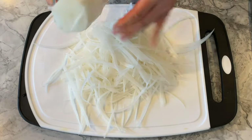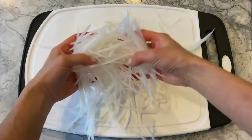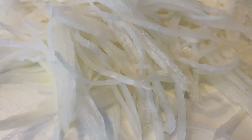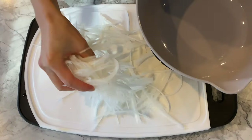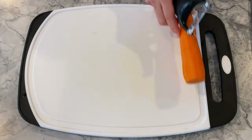Here I am peeling enough daikon to reach slightly over half a pound, about 250 grams. As you can see, I was able to julienne a pile of daikon radish with little effort and time. The strips also come out uniformly cut. I personally don't have a preference with the length of the strips, but if you prefer them shorter, just place your peeler lower while peeling.